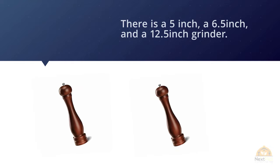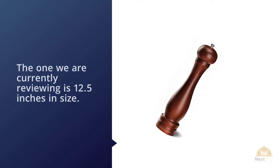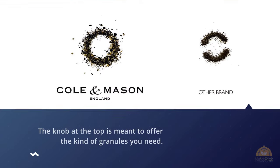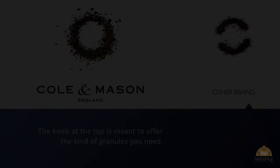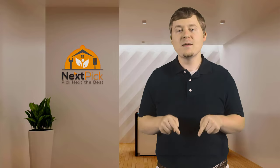For more details, click the link in the description. Thanks for watching. If you liked this video, please give us a thumbs up, comment below, don't forget to subscribe, and click the bell icon so you're notified of our review videos as soon as they come out.